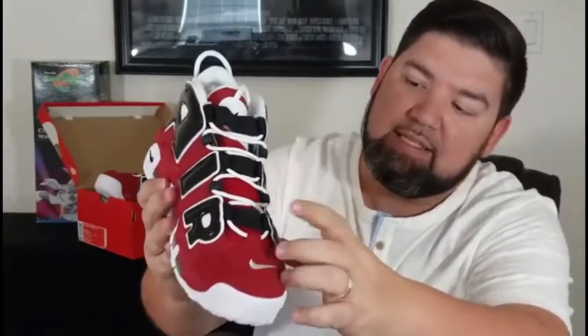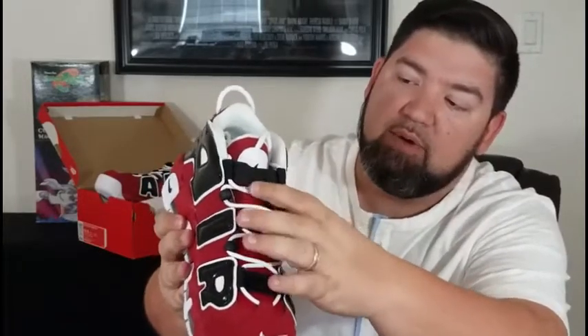One thing they did change up — this is an ode to the 1996 season. The Bulls had the best record in basketball that year, going 72 and 10. White tag on the inside mirrors the outside. The check marks go up the shoe in black patent leather, white swoosh on the front.